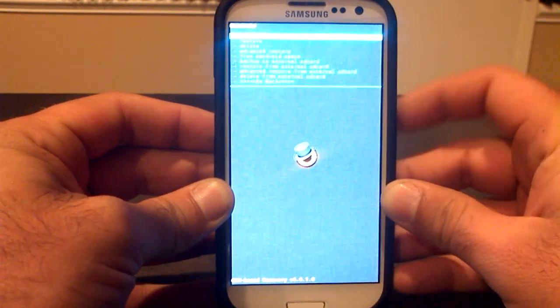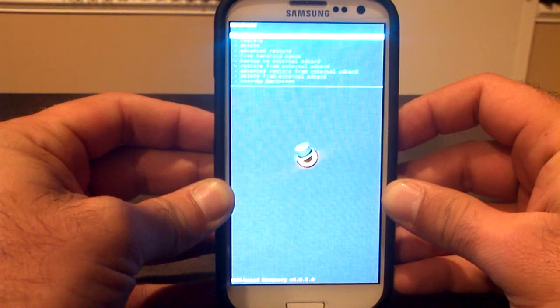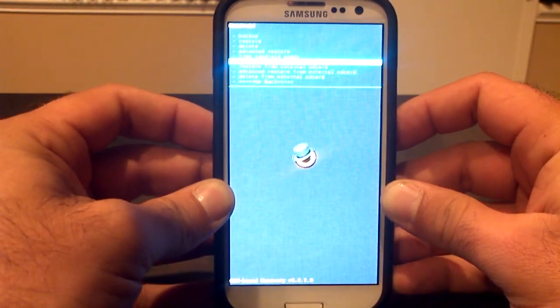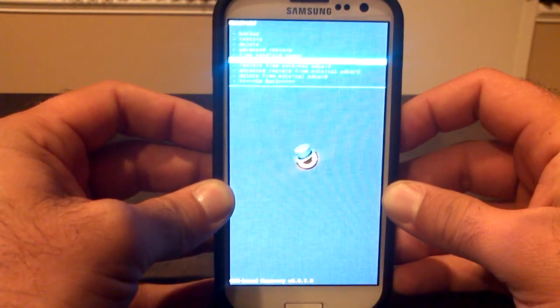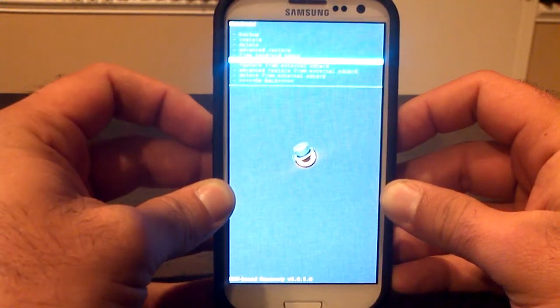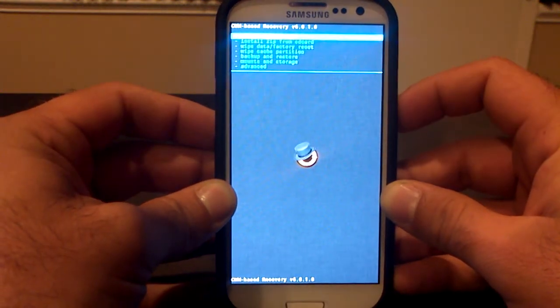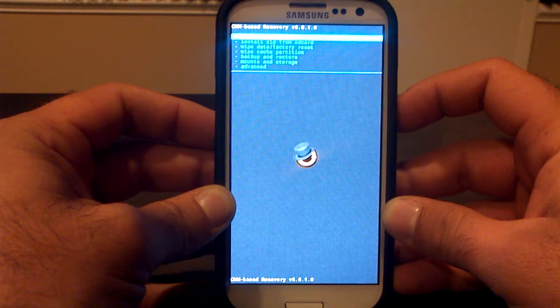First, if you haven't made a backup yet, go to Backup and Restore. You can either choose Backup right there as your first option, or go down to Backup to an External SD Card — which I do to save space on the Internal SD Card. Your phone will do its thing, and once it's done, reboot the phone and get back into ClockworkMod Recovery.